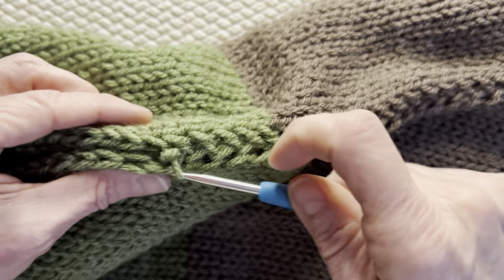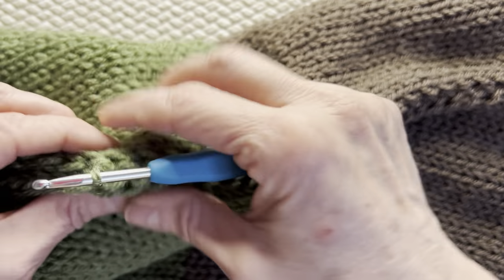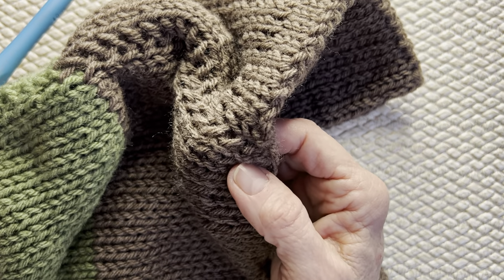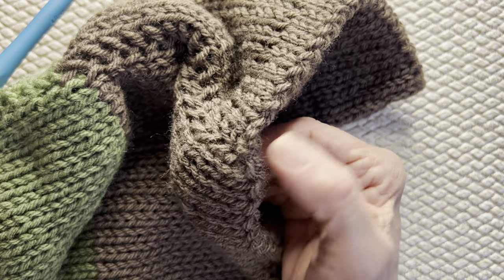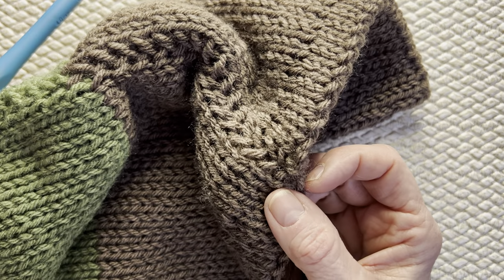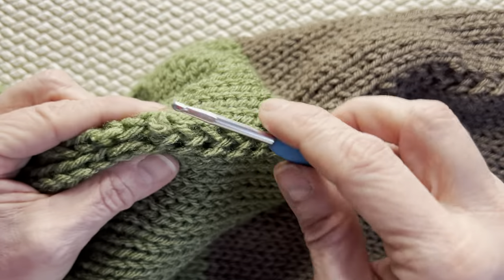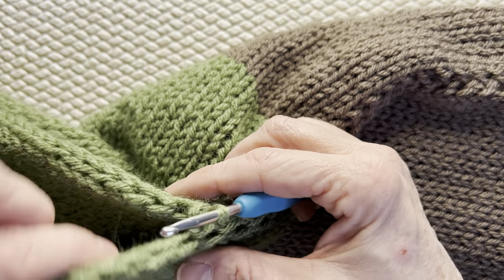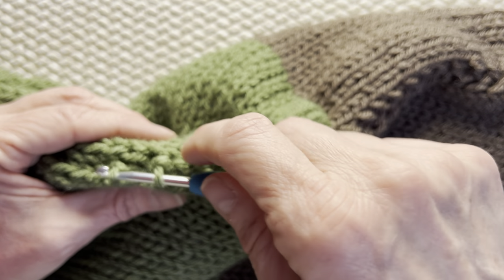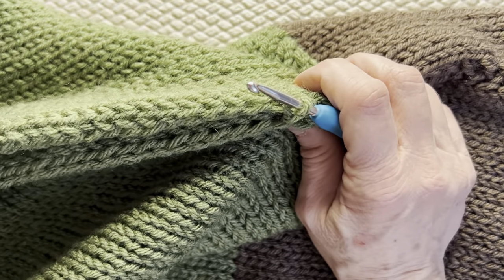Keep doing this all the way down the row. When we get to the end, the same thing you did up top — there's going to be one loop left on your hook. Take the tail you have at the end, loop it through that loop, tie it off in a knot, hide the end, and you'll have a beautiful finished project. Go ahead and finish this all the way down the row, tie it off, then do your second panel join. Go ahead, finish it off, and then I'll see you back.